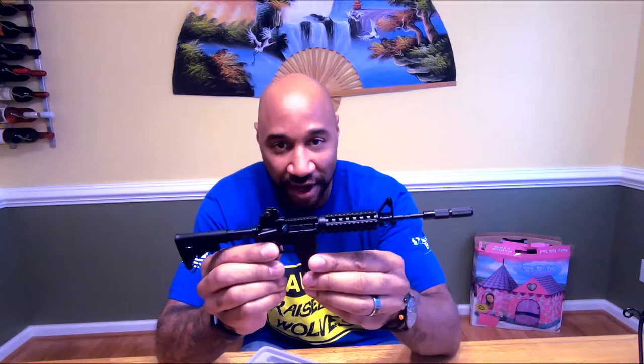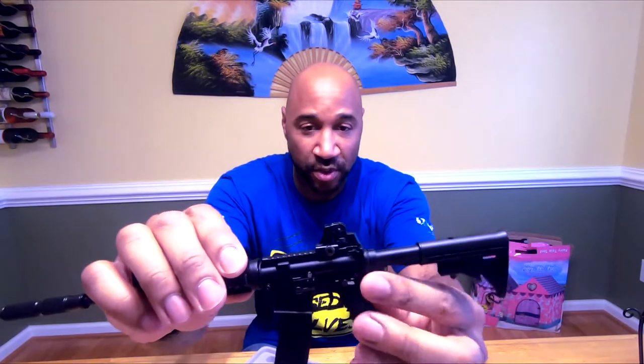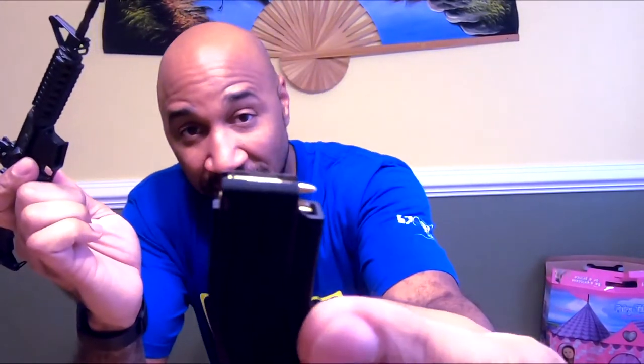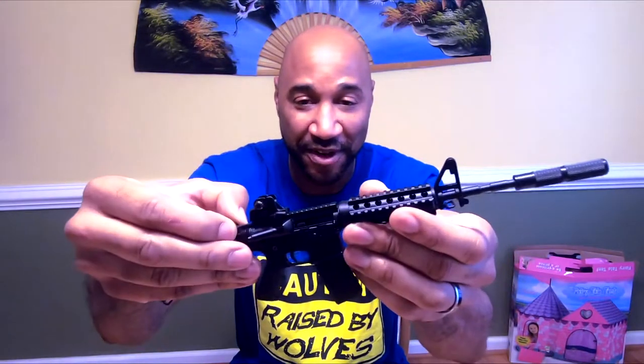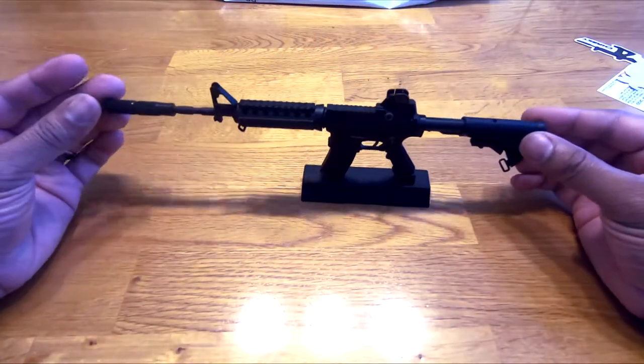Alright, I got this thing built — it goes together pretty quick. Everything from the dust cover closing, the click of actually locking in the mag, the safety which is functional, even the mag release. They give you a couple of little bullets, a functional charging handle, and a dust cover that opens when you pull the charging handle back. The rear sights actually have the night sight and the day sight. This is what it looks like on the stand.